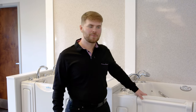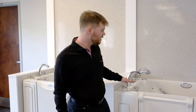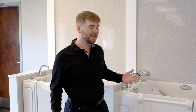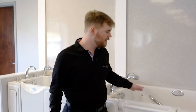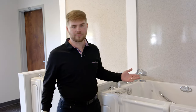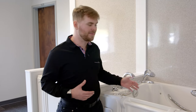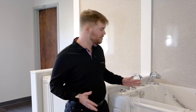Hey everybody, it's Grant here at the Safe Step walk-in tub headquarters showing you how to clean your tub today. As far as day-to-day cleaning, when you get out of the tub you may see kind of a ring around the top where the water line was. That's pretty normal. Part of the micro-soothe function is to get some of that dead skin off your body, and that may be what you see around the ring of the tub — no problem.